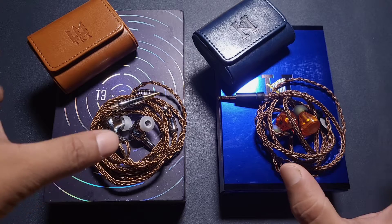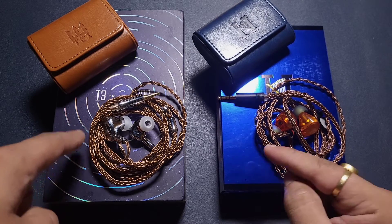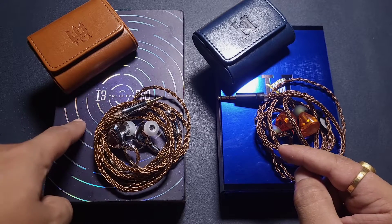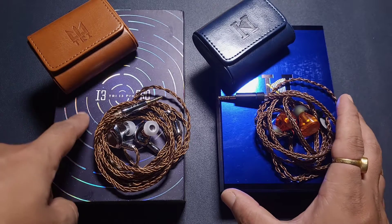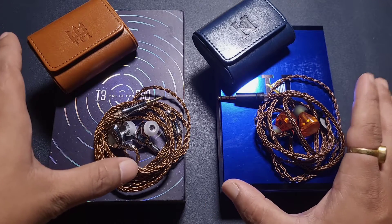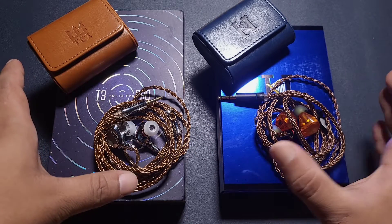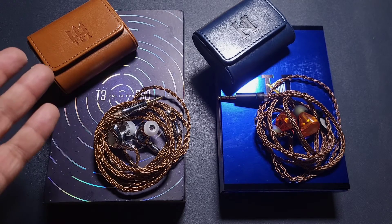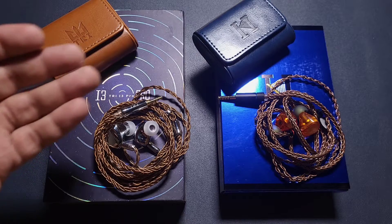Regarding packaging, this flimsy-looking Neo 3 box is nowhere close to the more premium-looking i3 Pro box. Presentation is better on the i3 Pro as well. We get similar accessories, with slightly better accessories on the PENON side. But obviously, packaging is not a concern when it comes to sound quality.